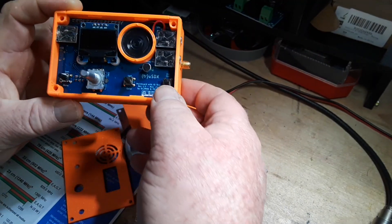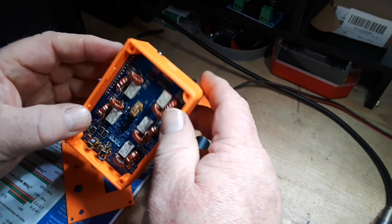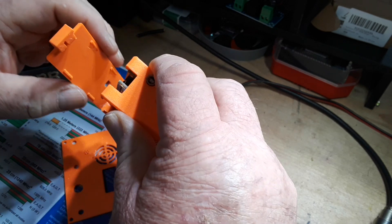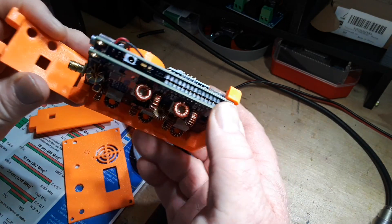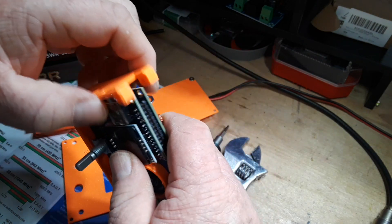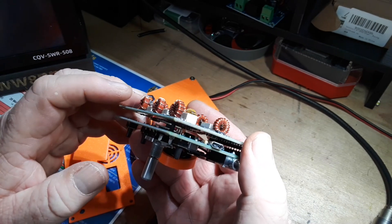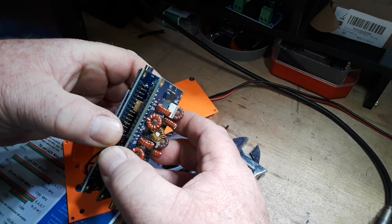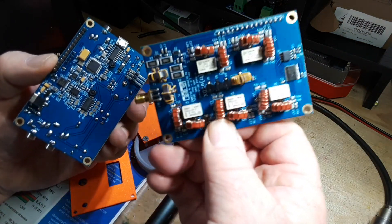The whole top just fell off — that's fine. There we go, it's just a tight fit. Wow, that is a really nice design. The whole thing just slots together. You have two separate boards: this is your output board, your filter board.